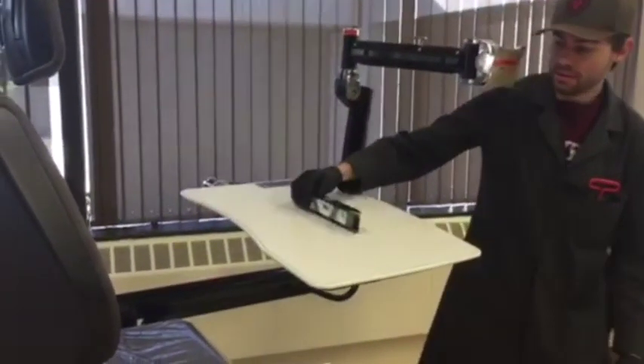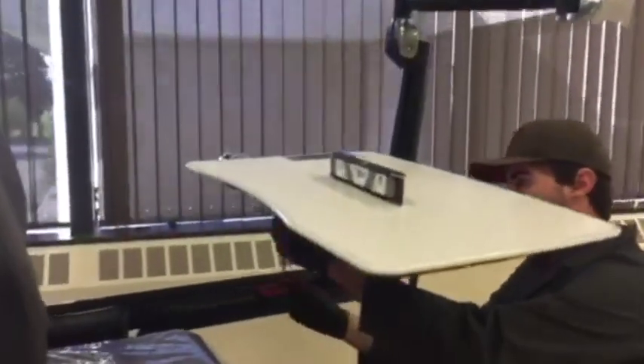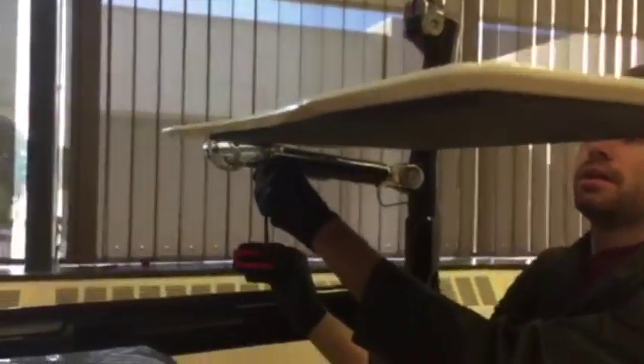Take your level and slap it on there — you can see that it's not currently level. We're going to go in, and under here there's a set screw. We're just going to extend that set screw until the desk comes up to level where we like it.